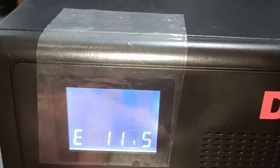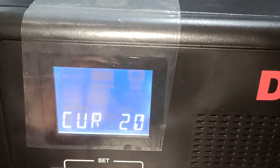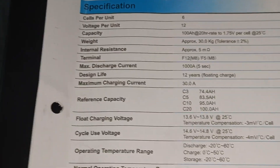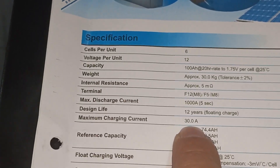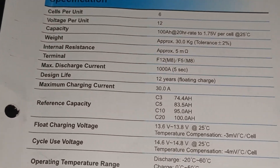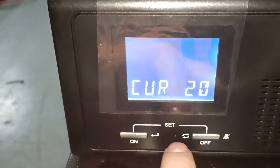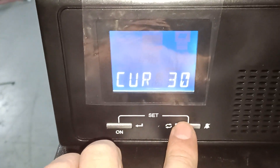Your current is always 20 amps per 100 amp-hour, or whatever your spec sheet says. My spec sheet says my maximum charge current is 30 amps. You don't always want to charge at the maximum charge current, but you can go there. We recommend 20 amps per 100 amp-hour battery, so we are at 20 amps — but you can set it to 30 amps.